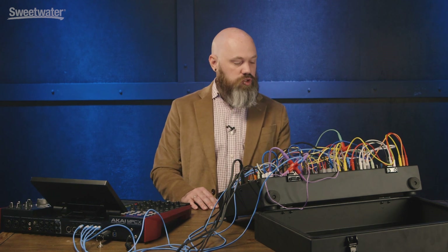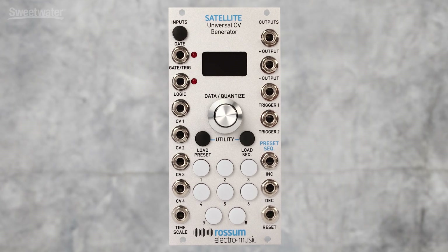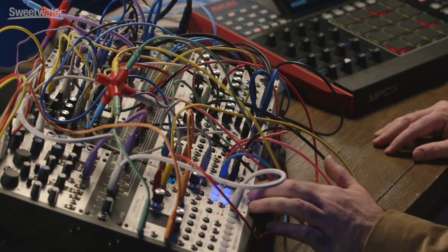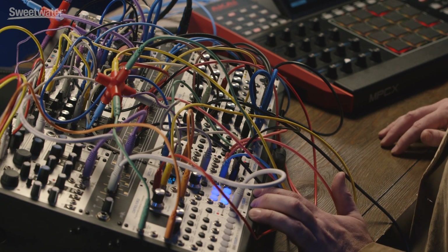Hey everybody, Austin Moss here with Sweetwater Sound. I'm really excited to show you the Satellite from Rossum Electro. The Satellite is an expander for the Control Forge. It lets you load multiple sequences and presets into it and then play it from the Satellite. You can use it to play the Control Forge's presets across multiple different cases or even entirely different systems. You can string multiple Satellites together via the gate inputs and outputs and have polyphonic modulation madness.